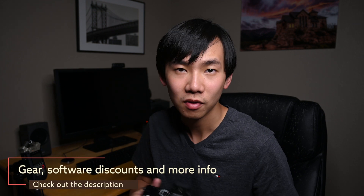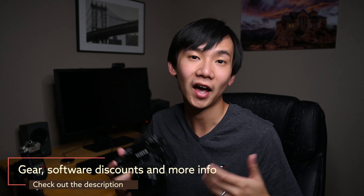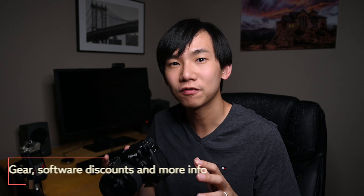Hello everyone, my name is Ming. Welcome to another video. This is the Fuji X-H1, and it has three types of shutter: mechanical, electronic, and electronic front curtain. Before I show you some photos taken by each shutter, let's briefly take a look at how these shutters work.